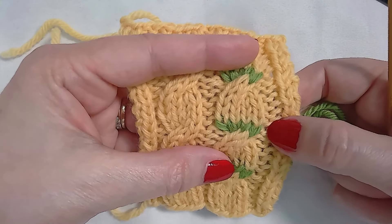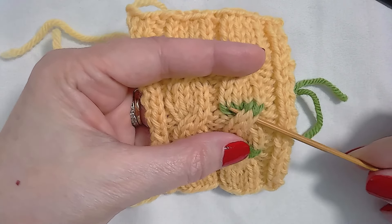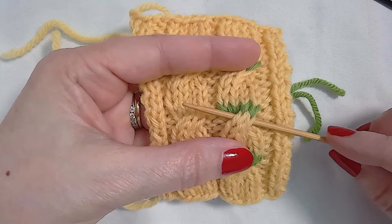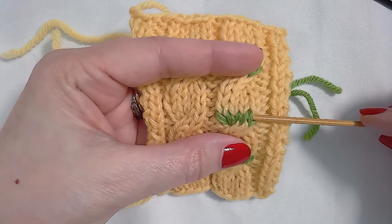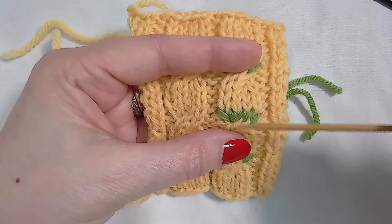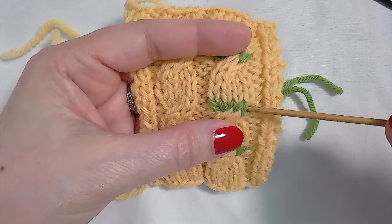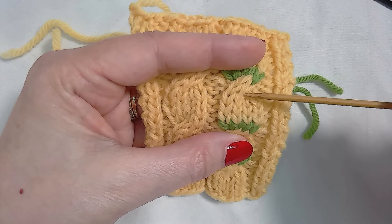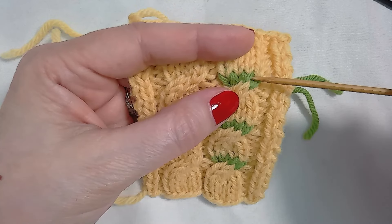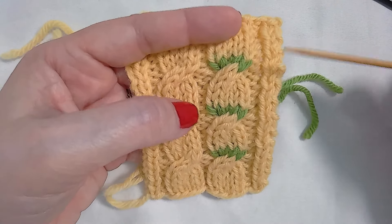Hopefully that makes sense. The spot that appears to be the cable is not actually where you cabled — it's the row above it that was worked across all of those stitches; that was the row that the cable happened on. And then there are one, two, three, four, five rows and a cable again on row six for this particular cable.